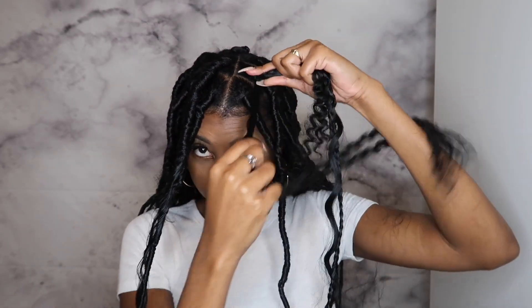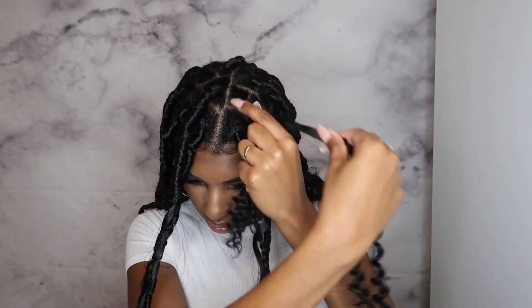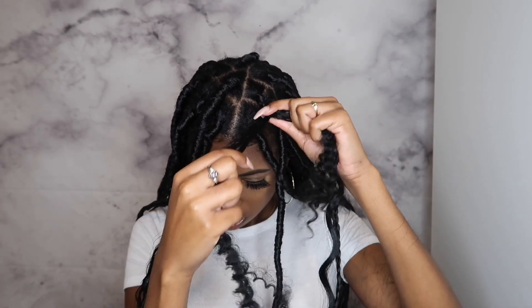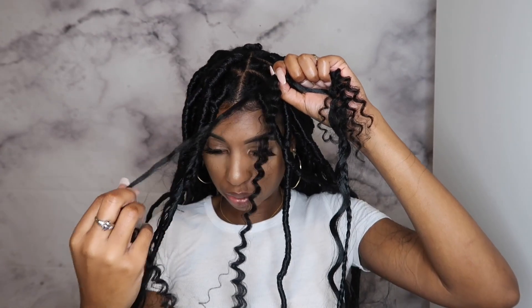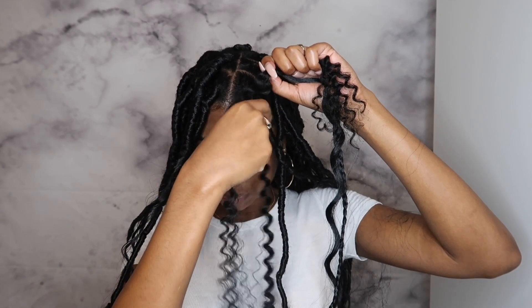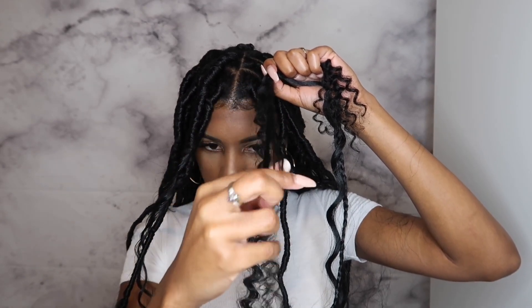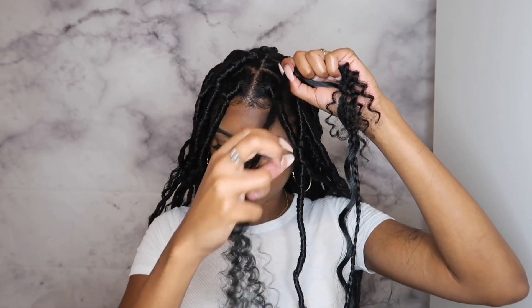So now that I've done that, I'm going to start twisting. It doesn't matter which way you twist, just as long as the twisting motion is comfortable for you. I'm going to spray my hair a little bit — I'm going to take this lock and spray it. The reason I don't like to do this before is because the hair can get really knotted, so I'll just spray it while I'm twisting. This is going to give you that little messy look.